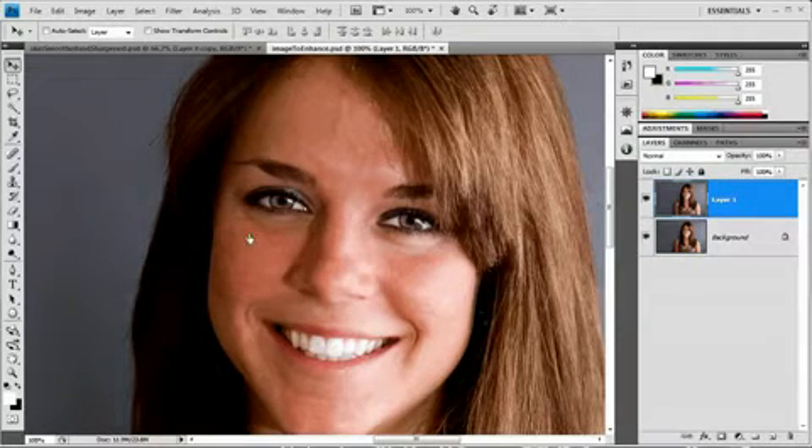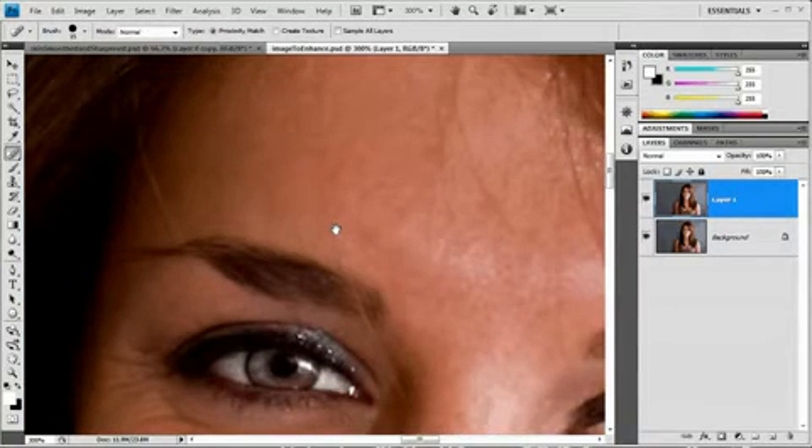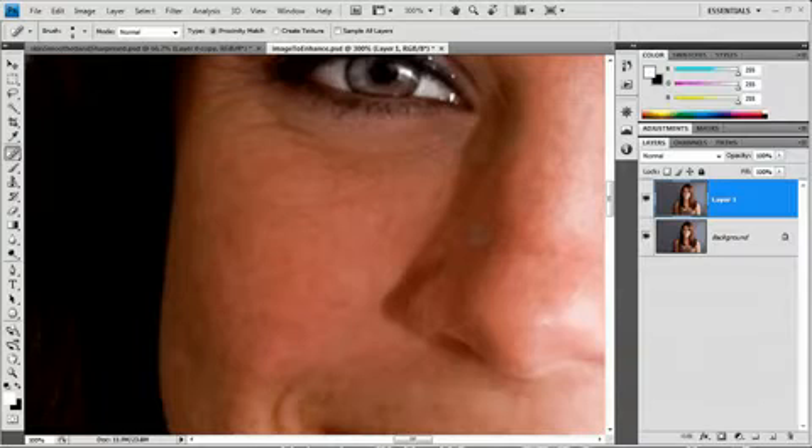So what I first want to do is grab the spot healing brush, which is super easy to use. Basically I'm just going to zoom in on the face, look for little imperfections in the skin, and just click on them — and it takes them away. If you start to have strange effects happening, usually that just means your brush is a little too big and you're picking up some edge detail. You can see it leaves a weird stripe. So you might just want to size it down. And I'm just coming through here getting rid of some of the blemishes on her face.